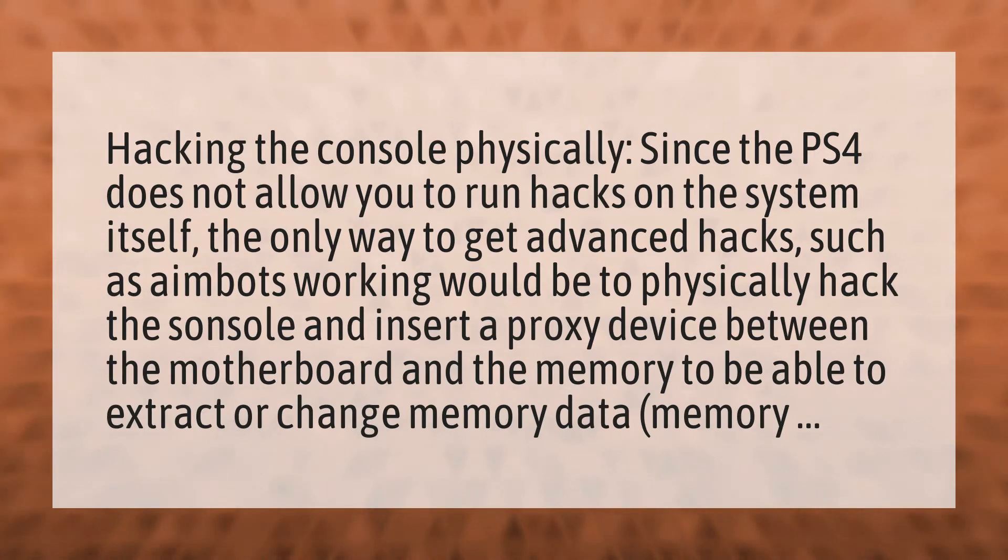The only way to get advanced hacks such as aimbots working would be to physically hack the system and insert a proxy device between the motherboard and the memory, to be able to extract or change memory data.